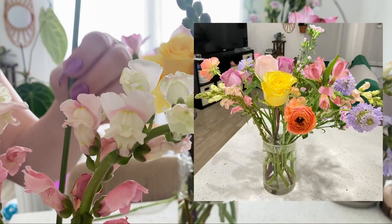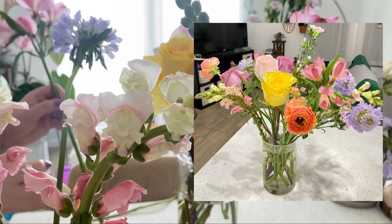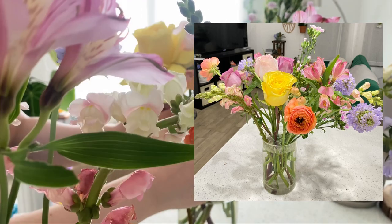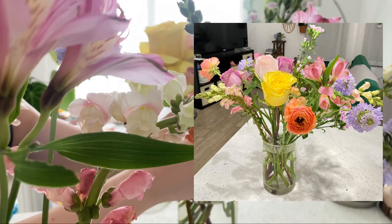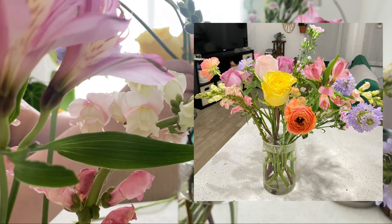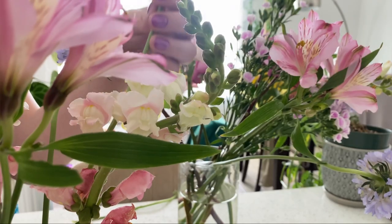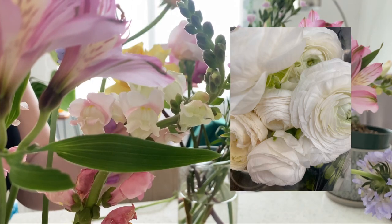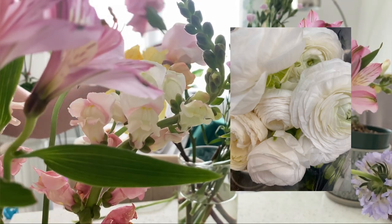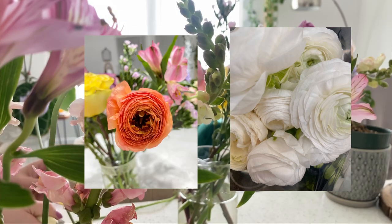I like to place my favorite flowers first and then use the flowers I like the least as filler flowers, while also balancing the colors around the bouquet. Of course, Ranunculus is at the centerpiece. I first saw this flower earlier this year and I've just been obsessed ever since.